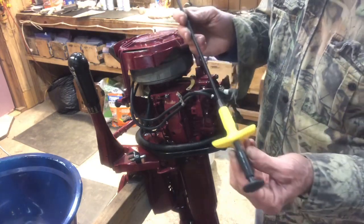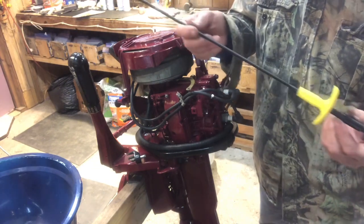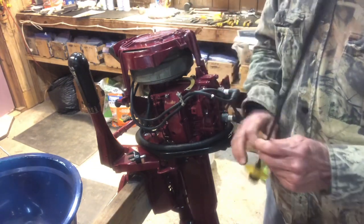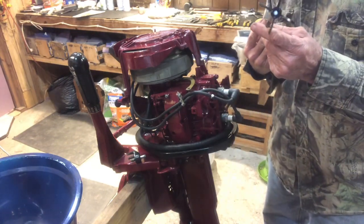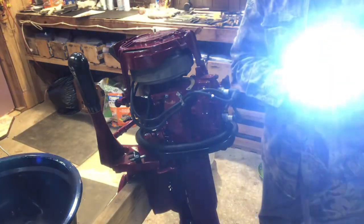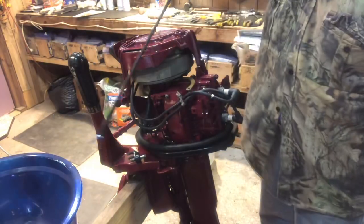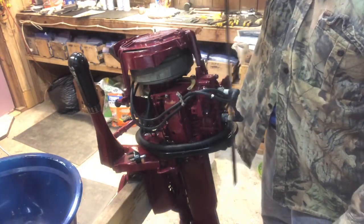This tool is called a General Tools number 70396. It's a lighted mechanical pickup tool. It's got a light on it — when you press the button it puts out a light, and you can go searching for tools down in the cavities of your motor, grab them and pick them up.